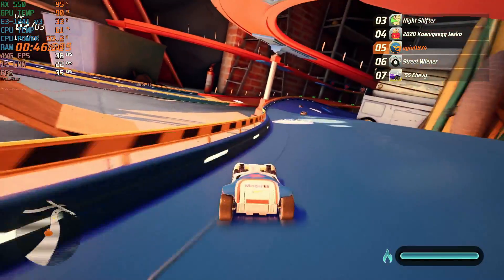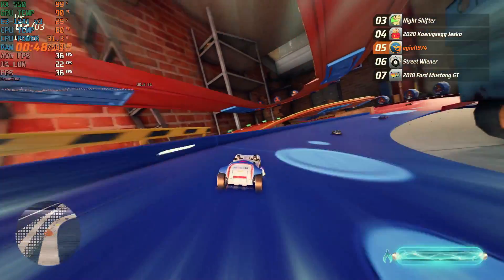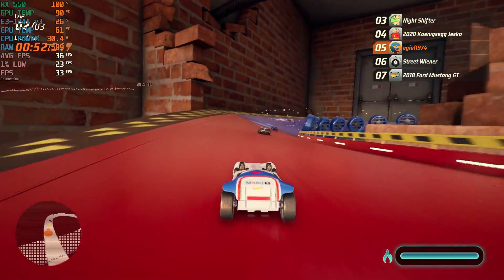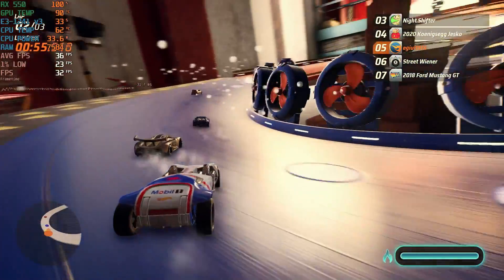And here's Hot Wheels Unleashed before the fresh thermal paste. GPU temps get to 90, 91 degrees, just like in Spider-Man Remastered.